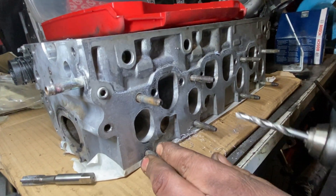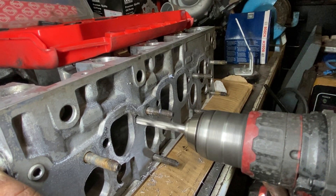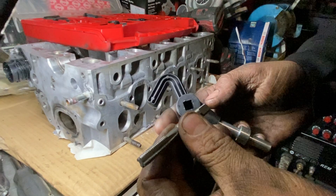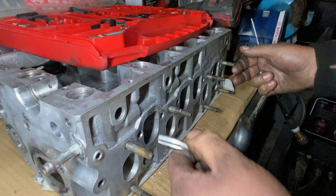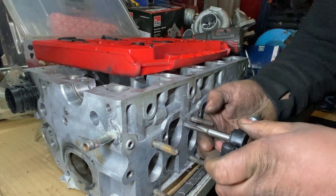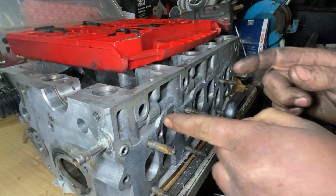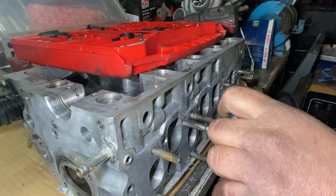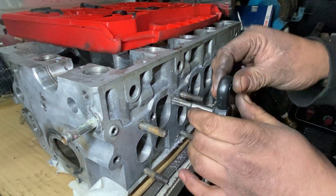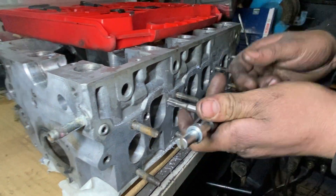I think there's something in there — probably an old helicoil or something. Now you fit the tap and this bit goes here. Pull the cylinder forward a bit so you can turn it, and try to keep it as straight as you can. If you miss, the bolt will go sideways and you won't be able to fit the bolt to the manifold. Go all the way to the end, then come out and go back slowly. Don't put too much pressure on it because if you damage this, it will be over.